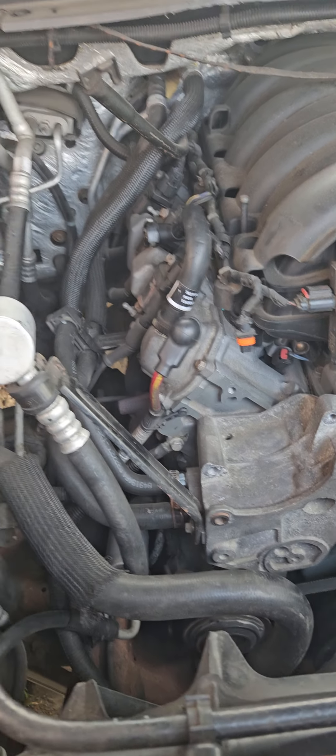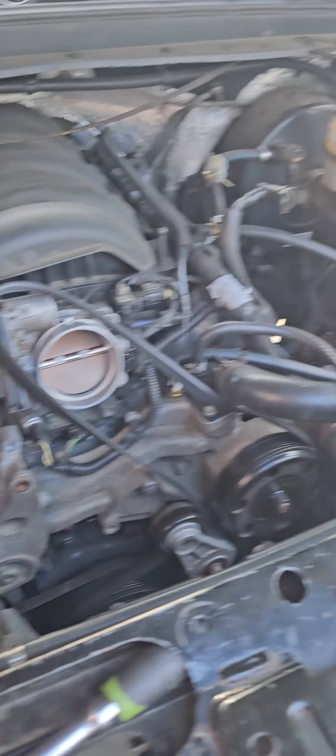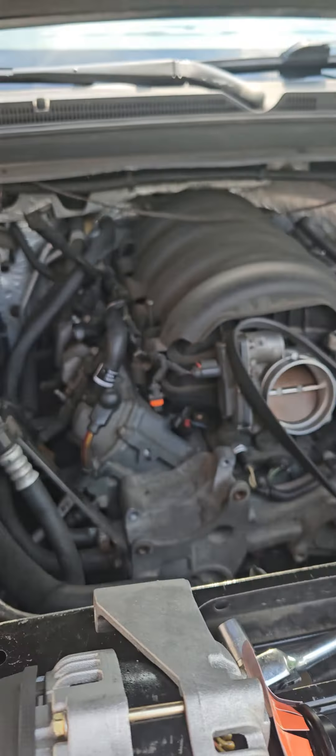2015 Chevy Suburban LT 4x4 — changing the alternator. I went to look up what size alternator this truck takes, so I ended up calling the dealer and the dealer said it's 150 amp. So if you got a 2015 Suburban and you don't know what size alternator you got, it's a 150 amp.